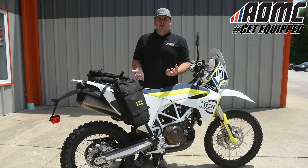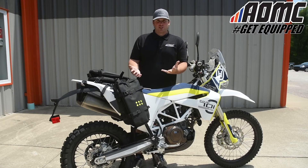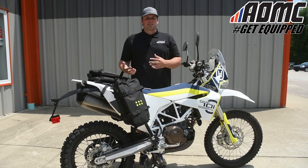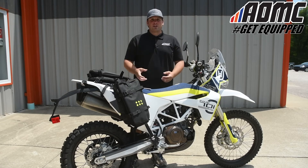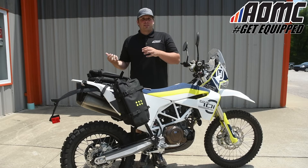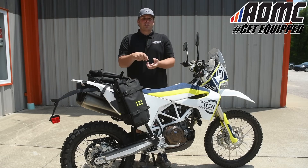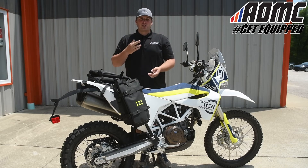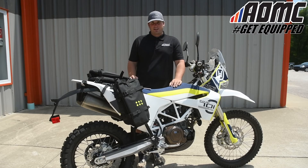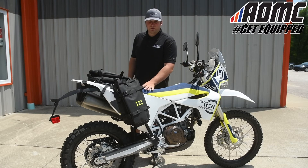Another thing Krega provides — not with the kit, they're optional — is an over-the-shoulder strap. So if you have your clothes in one of these bags and you stop at a hotel for the night, you just undo the buckles, buckle it up to the over-the-shoulder strap, throw it over, and it's just like a regular duffel bag walking into the hotel. Very easy and very convenient — Krega really thought of everything with these bags.